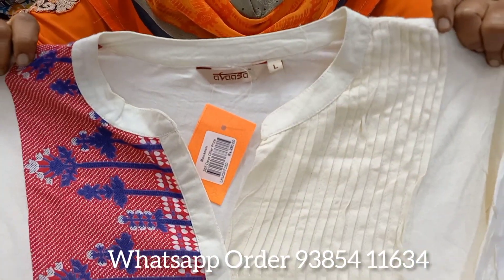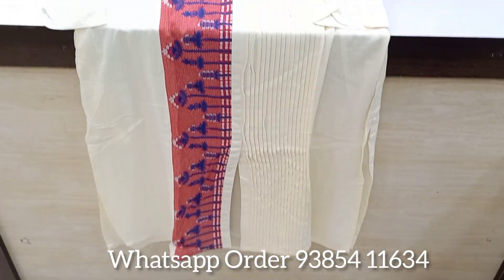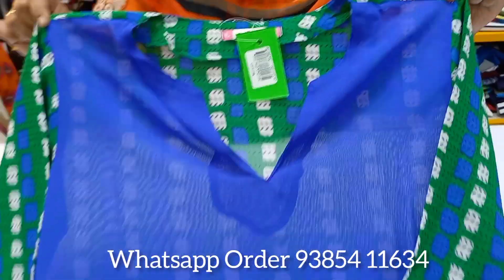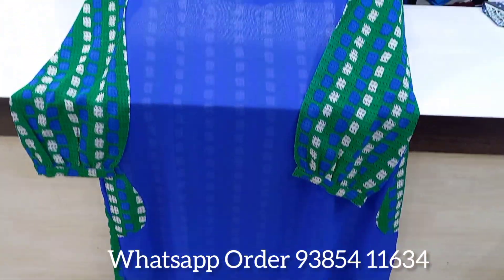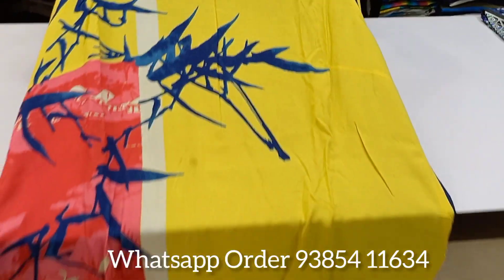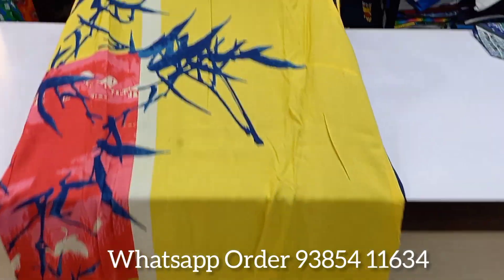You will see the white color and the top of the red color. This is the brand L size. Next, you will see the synthetic material. You will see the color combination. Next, you will see the yellow color and the brand Kurthis.